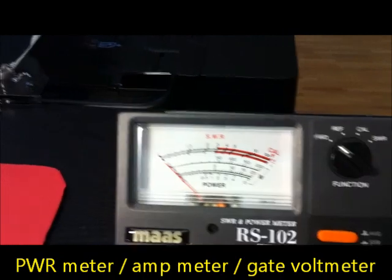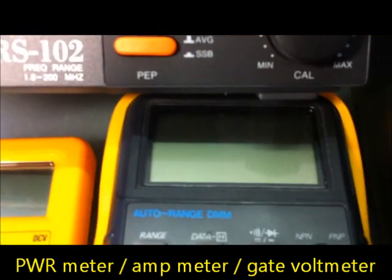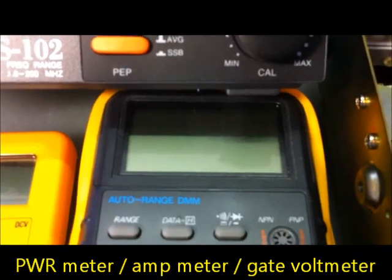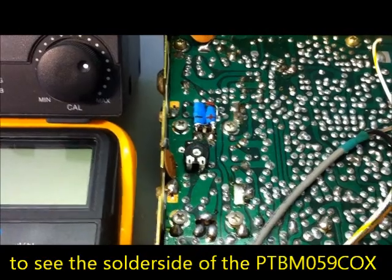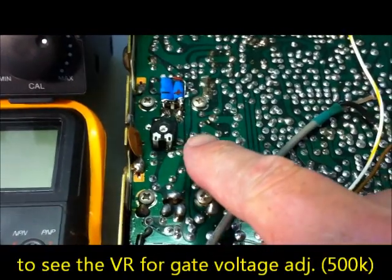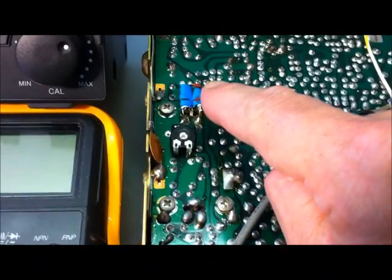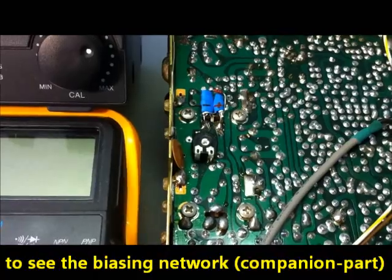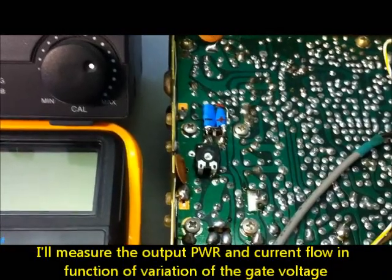Here we have a power meter. This is a multimeter that shows me the current, and a second multimeter shows me the gate voltage. This is the soldering side of the Cybernet radio, and this here is the pot meter to adjust the gate voltage. This here is the companion part —